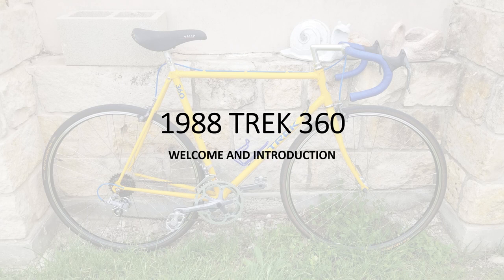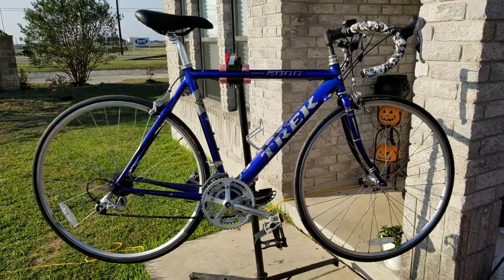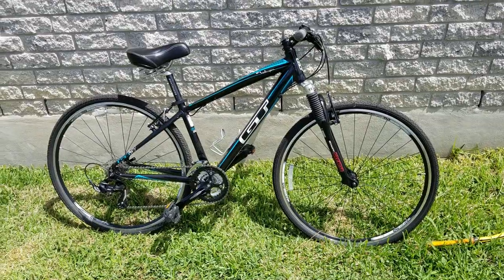Welcome to my bike restoration channel. With this being my first full restoration video, I need to provide a little background. My name is Brian and I have been fixing bikes since I was a kid, but only in 2014 did I decide to build my first bike from the frame up, which I ride to this day. I became hooked on building bikes and started branching out into bike repairs, looking to buy older or broken bikes with the intent to repair and flip them for a small profit.